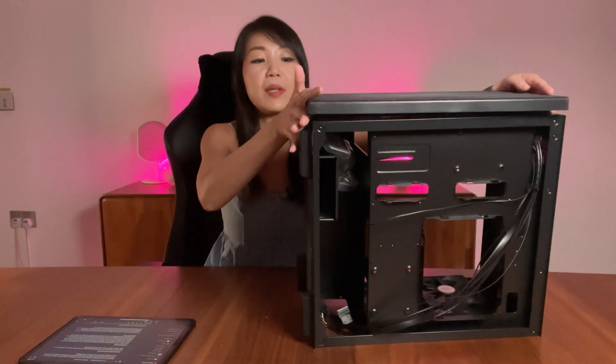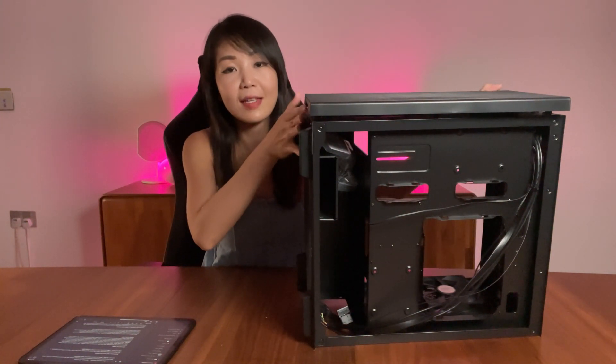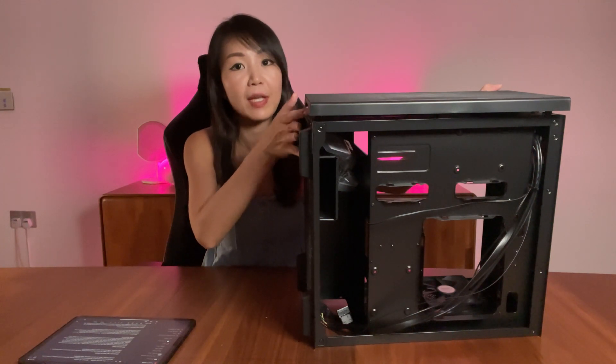The front panel is also removable — it's detached and attached by push pins. To put it back, just press to snap it on. Earlier I mentioned that this case is built with airflow in mind, and let me explain why.